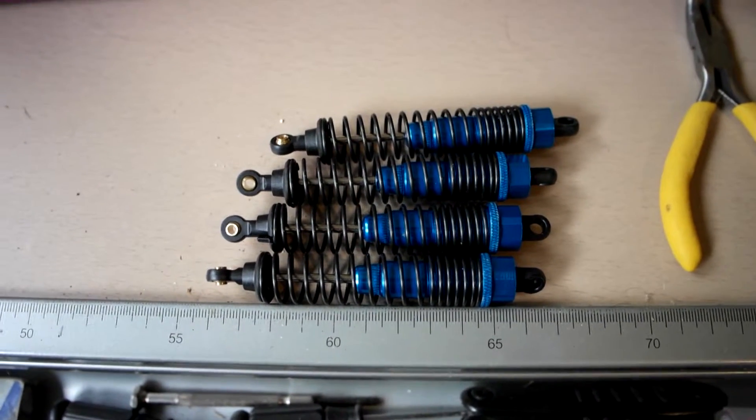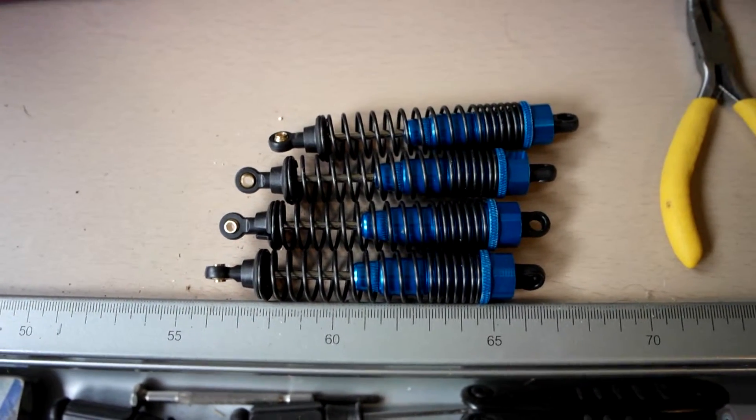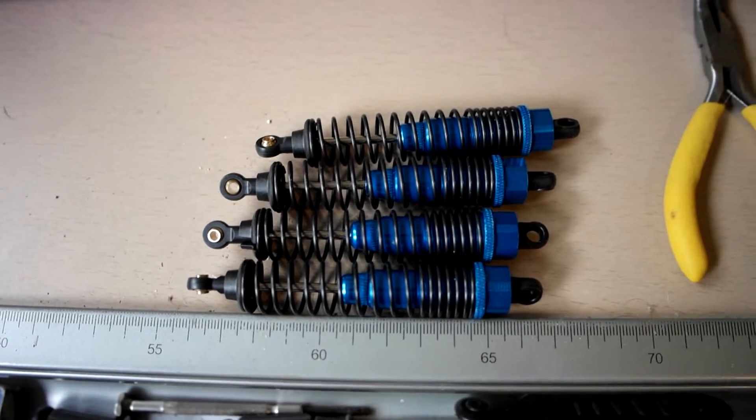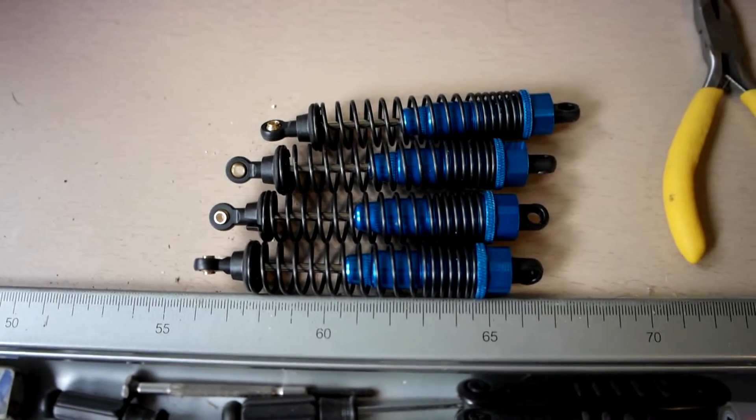I think they're aluminium alloy, oil filled. One of the original shocks is broken.